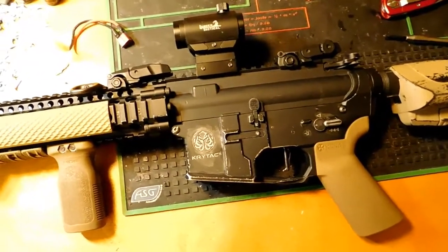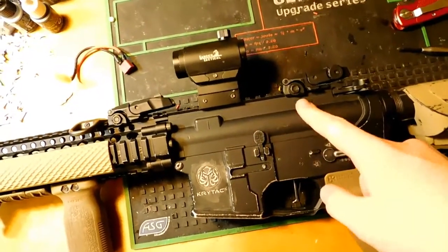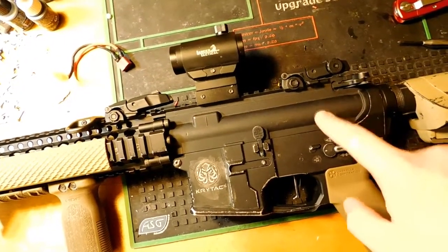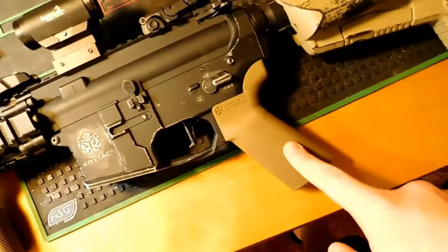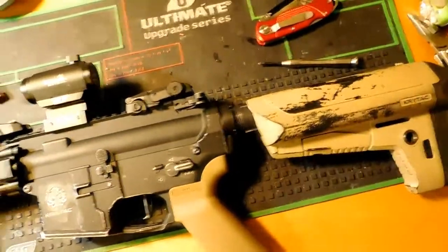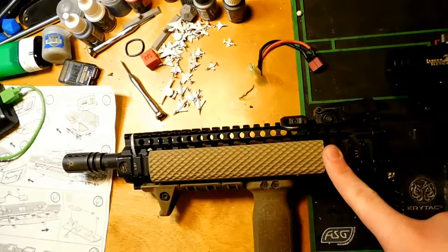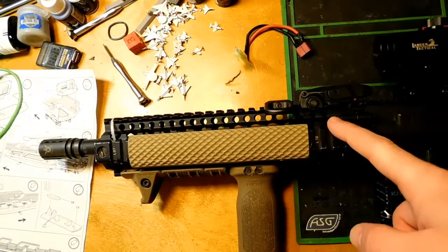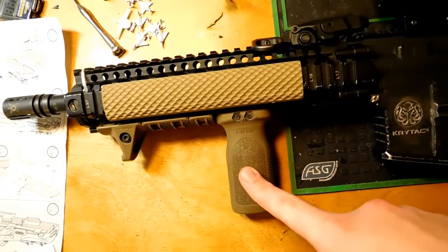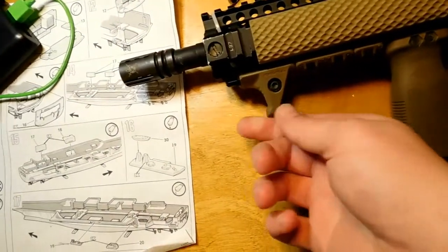The base is a Crytac Mark 2 lower, and I believe a Crytac Mark 1 upper, or it could be a VFC upper — I'm not for sure. It has an Umbrella Corporation motor grip, a Crytac stock that's been painted, a Madbull licensed Mark 18 rail, and a Magpul foregrip.